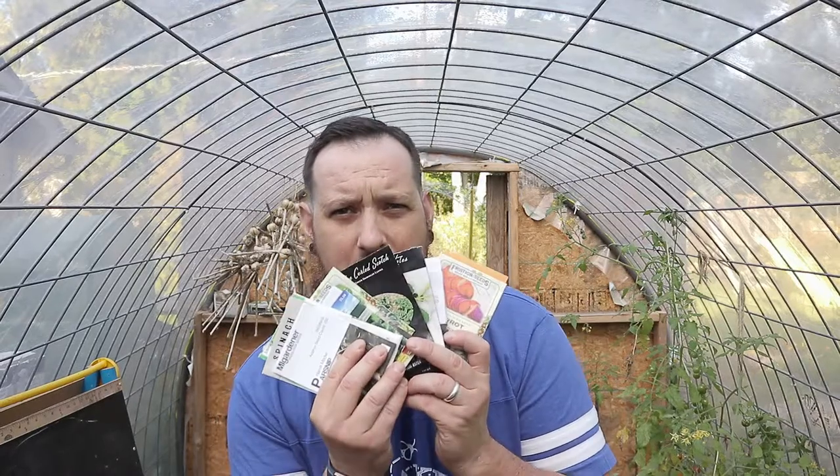Welcome back to the CityStat everyone. Today's the big day. I am going to plant out my greenhouse for my fall/winter garden. I cannot wait, I'm so pumped, and as you can see I do have a ton of seeds in my hand. I also have a few plants that I had started and they just don't look like they're going to produce and the season's coming to an end. So I am going to transplant a couple things in here that are already slightly mature to see what they do in here, and hopefully they can get to maturity age and produce some food.